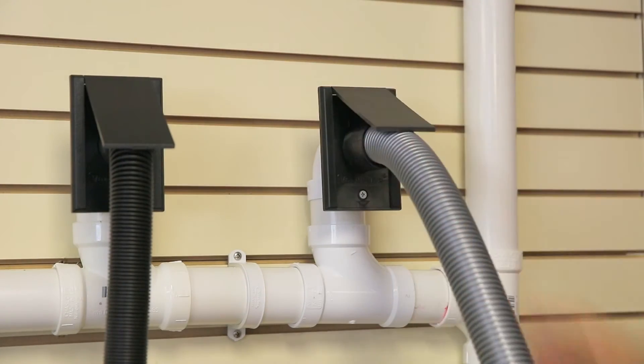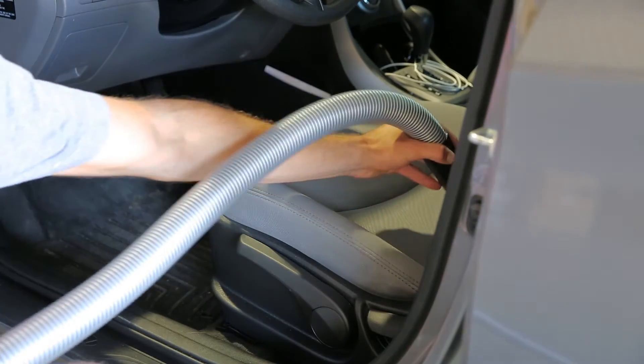Using a standard utility inlet, you can reach just about anywhere with a standard hose.